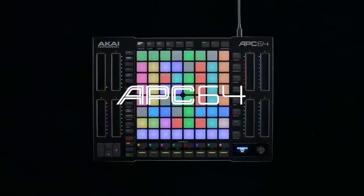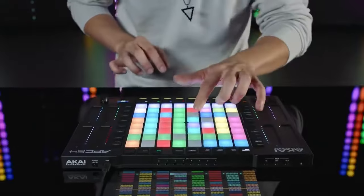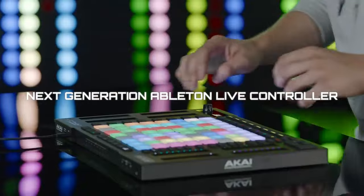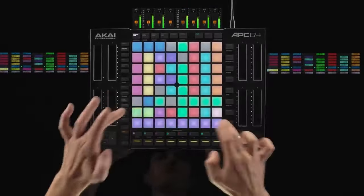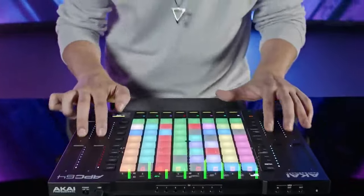The APC64 — I've watched some videos on this thing, it looks cool I guess, but I've just been trying to figure out if this is something that I want to test out. To be honest, I'm not really crazy excited about it. What I really wanted was an Akai Force 2 — I was hoping that's what was going to come out.